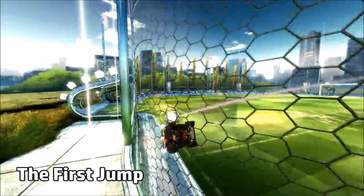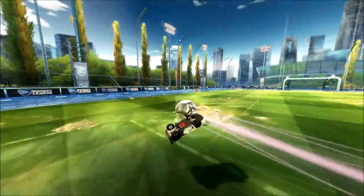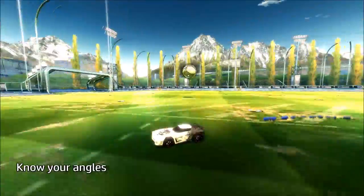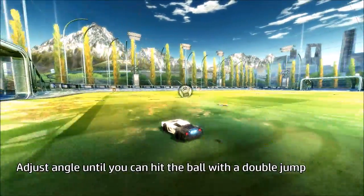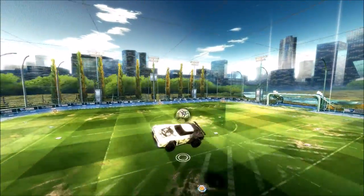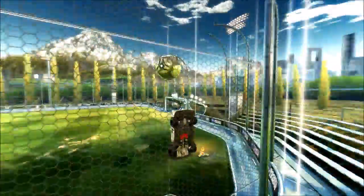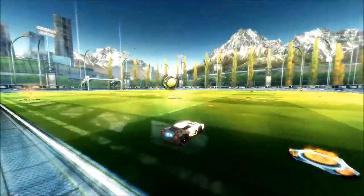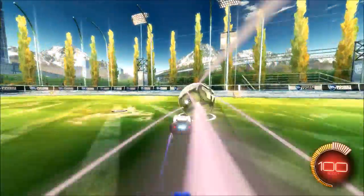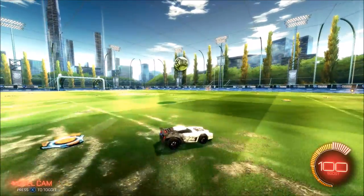The next thing you want to practice is just learning how to jump off the wall. What you want to pay attention to is the angle of your jump off the wall — it's just something you get a feel for. Try and do a double jump off the wall and see if you can make solid contact with the ball. You're going to whiff — personally I whiffed a lot when I started out — but when you do, just make a small adjustment and try again. This improves with high repetition, so just spend like a good 30 minutes, maybe an hour, on Freeplay practicing jumping off the wall using a variety of different angles.